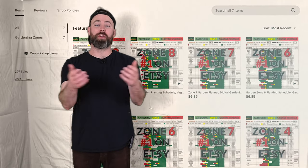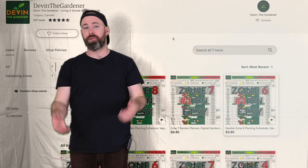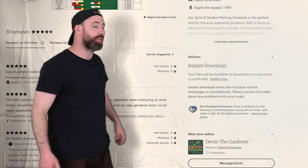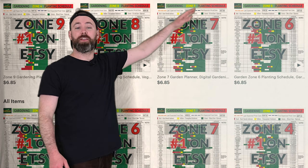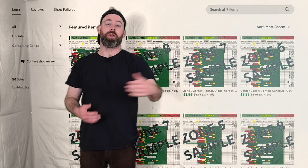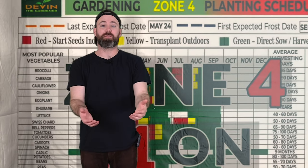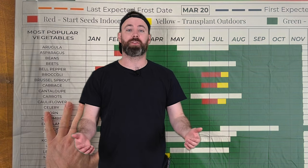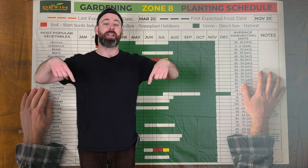If you're looking to figure out when you can plant all your seeds — your cool season, your warm season — I've got something for you. This covers zones 3 through 10 and will tell you when to start your seeds indoors, when to transplant them, and when to direct sow them outdoors, for 33 of the world's most popular vegetables. If you want to check it out I will link it in the description below at devinthegardener.com.